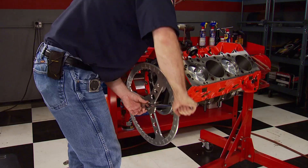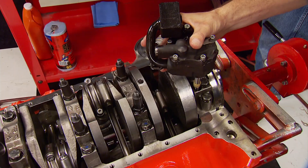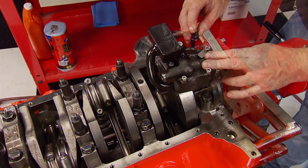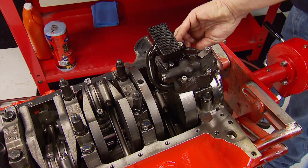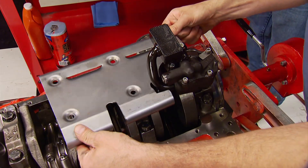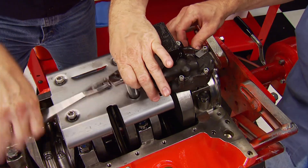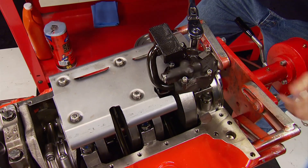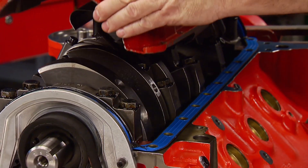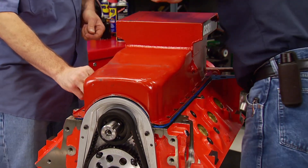Underneath, the high volume oil pump goes on with the pickup attached for the pan we'll use. Securing it is a special stud that works in conjunction with the windage tray, positioned on the standoffs from a few of the main fasteners. Its job is to disrupt the vortex of oil in the crankcase caused by crankshaft rotation. With our Felpro gasket in place, the 8-quart Moroso Drag Race pan goes on, and the short block is complete.